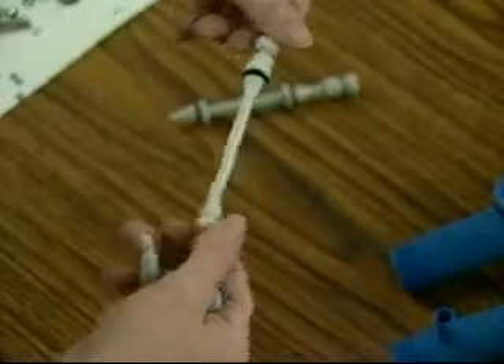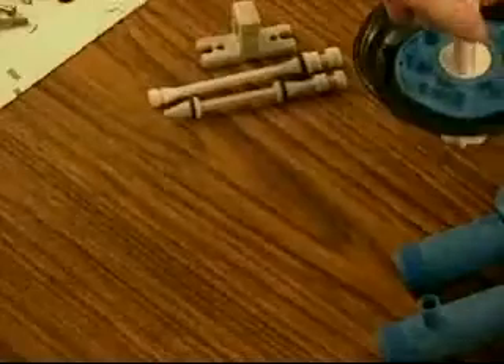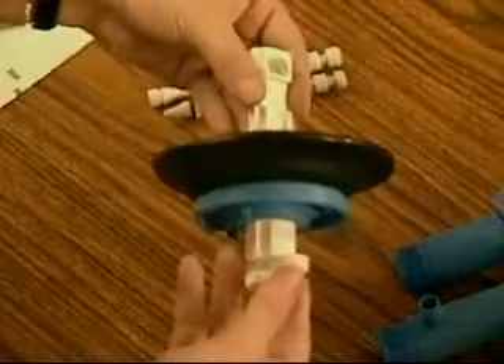If either valve or valve seal is damaged, it must be replaced. Repairs on the valve or valve seal should be done before reassembly. Next, inspect the diaphragm assembly and the inlet and outlet T's.